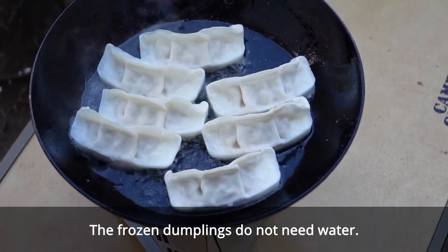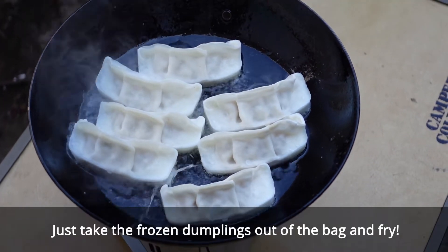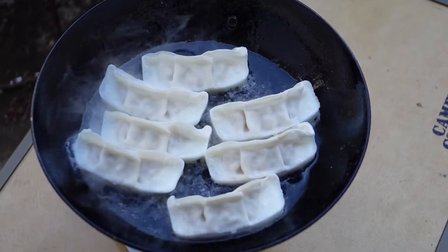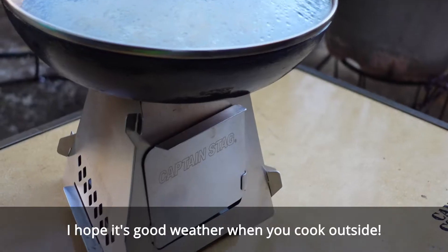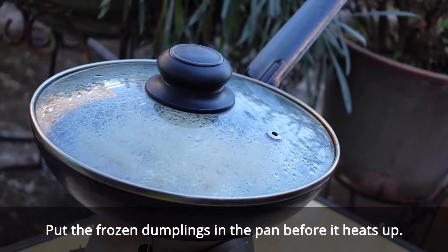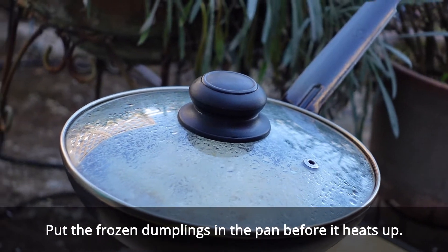For frozen dumplings, you don't need water. Just take the frozen dumplings out of the bag and fry. I hope it is good weather when you cook outside. Put the frozen dumplings in the pan before it heats up.